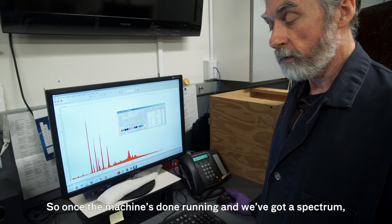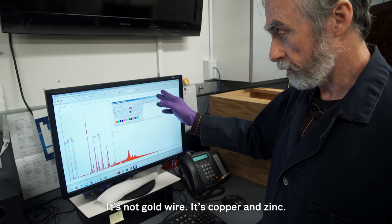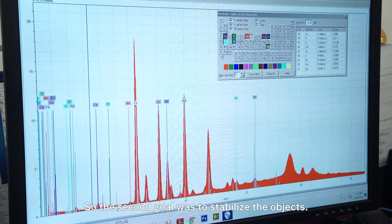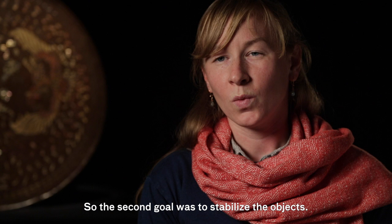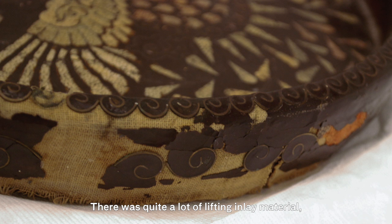Once the machine's done running and we've got a spectrum, we need to identify all the peaks — that's a matter of calling up our periodic table and identifying things. It's not gold wire — it's copper and zinc. There is some gold involved here, so possibly that wire might have a fine gold plating on it. And that pretty much covers the second goal, which was to stabilize the objects.